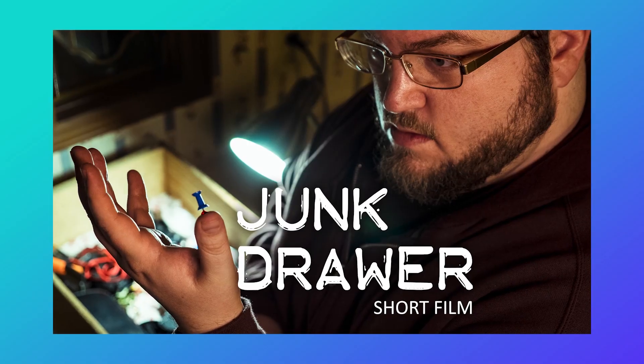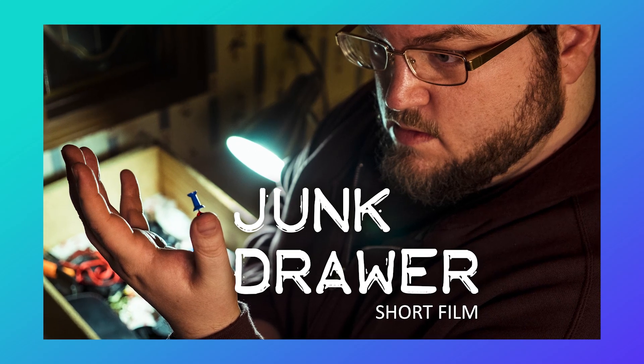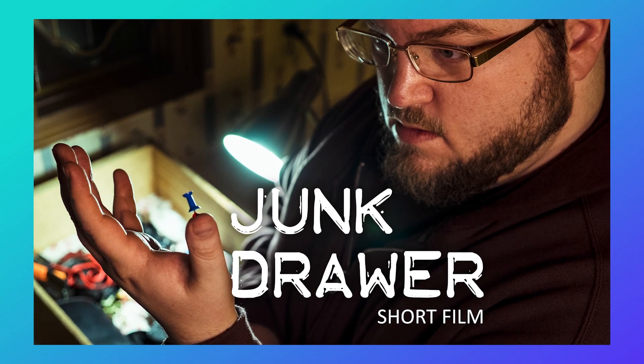Before we go out there and take care of that low budget sci-fi monster, do consider hitting the subscribe button. I have a ton more videos coming out on the channel, including a lot of behind the scenes from my latest short film, Junk Drawer, which is also coming out on the channel. So if you don't want to miss all those behind the scenes videos, my new short film, and all the other cool content that I'm planning on putting out, do hit that subscribe button.